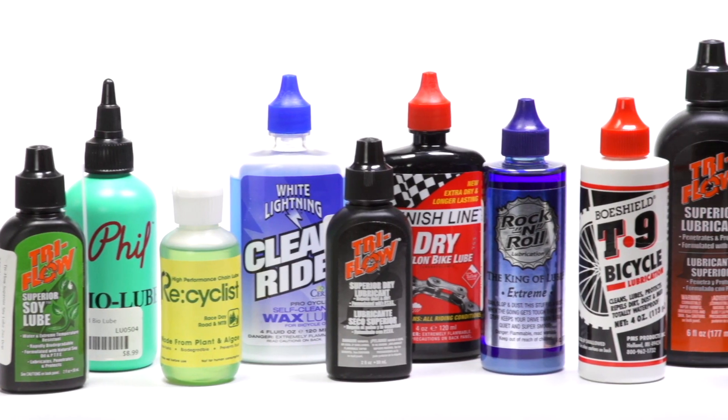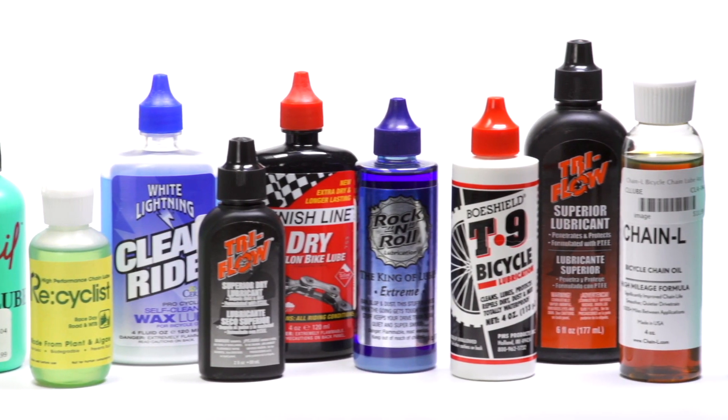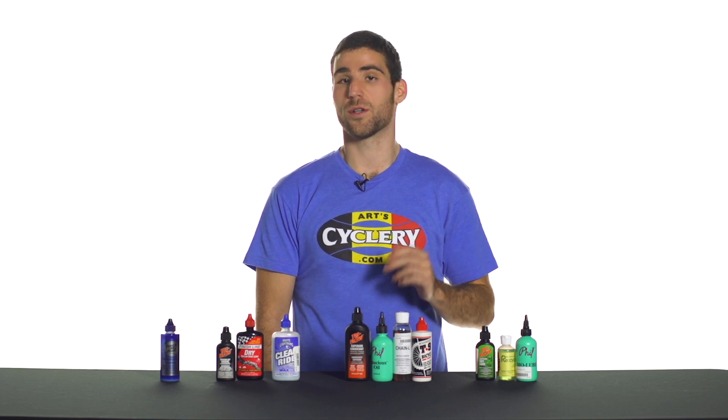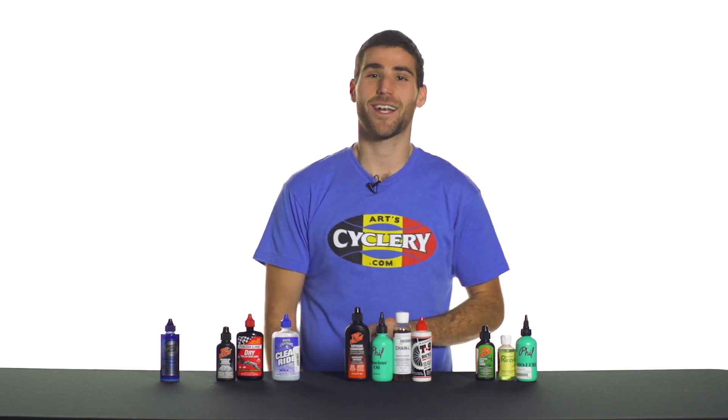Remember, you can check out all of these lubricants and more at artcyclery.com. And if you have any questions, do not hesitate to call our toll-free number or send an email to info@artcyclery.com.